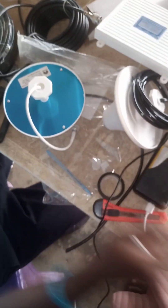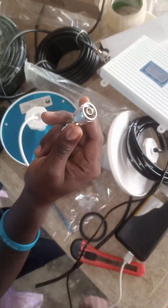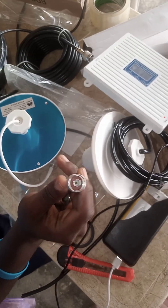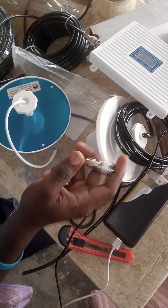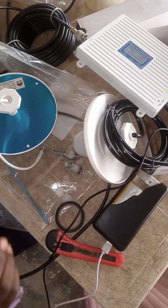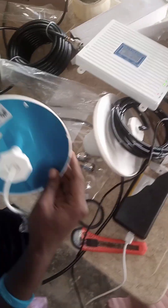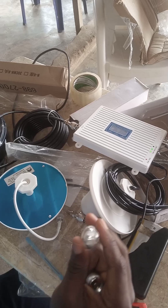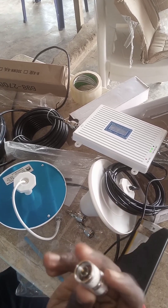These are our SMA to TNC connectors. If you want to buy them in a packet here in this environment, they call it a voice connector. There is also another type that is SMA to SMA.